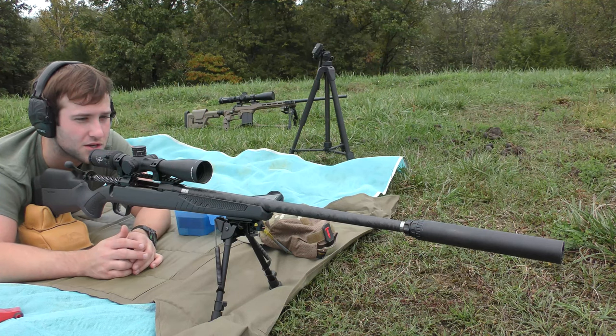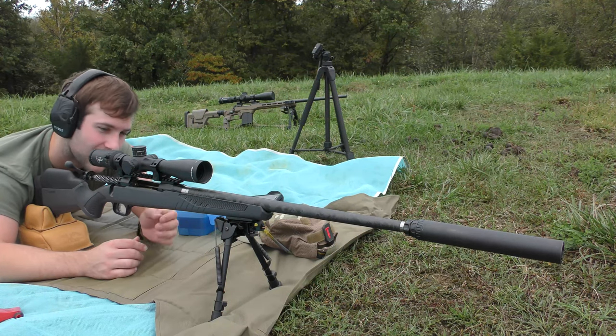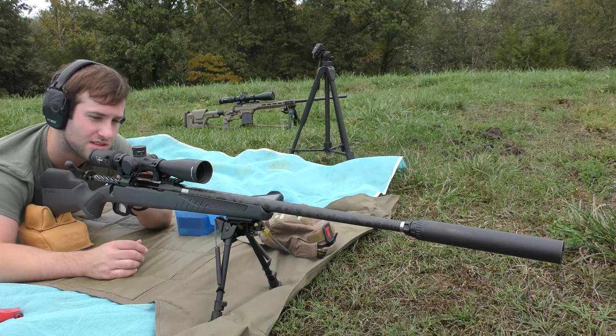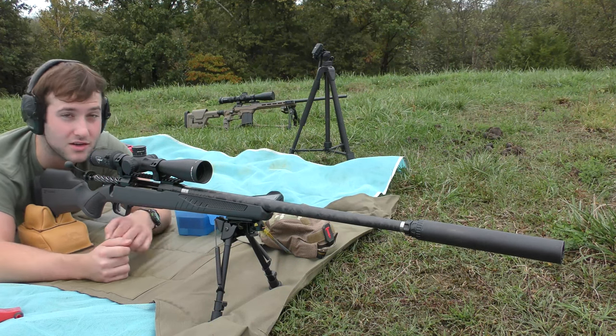Got a Liberty Suppressors Infinity X suppressor on here. Trijicon Credo 2.5-15 power scope, which I'm really beginning to like a lot actually. The Savage 110 Ultra Light in 280 Ackley Improved, and some Warne 30 millimeter rings. So anyway, let's go ahead and get shooting.